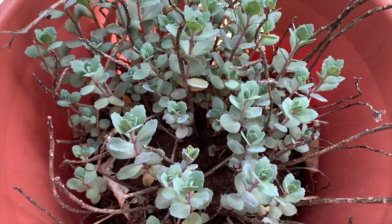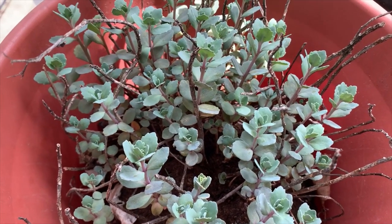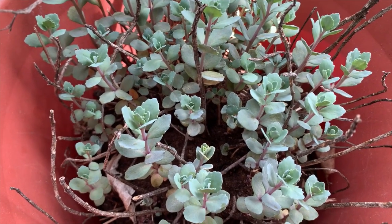It's gardeningtime.com. It's early spring in the Mid-Atlantic area of the USA, Zone 6B bordering on Zone 7A.